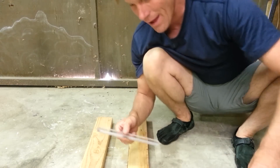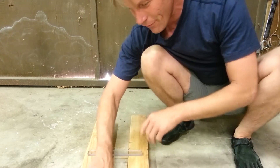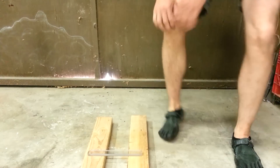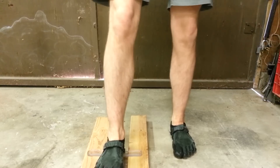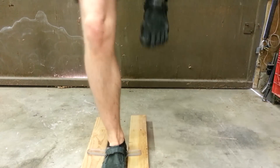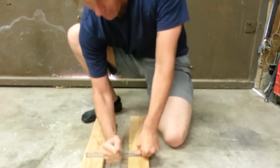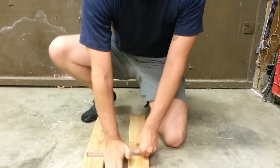One of the chemicals that reacts badly with lexan or polycarbonate is acetone. First off, I'm going to show you how strong this is without it. I'm pretty much standing and bouncing on that between two 2x4s. As you can see, it's really strong there.